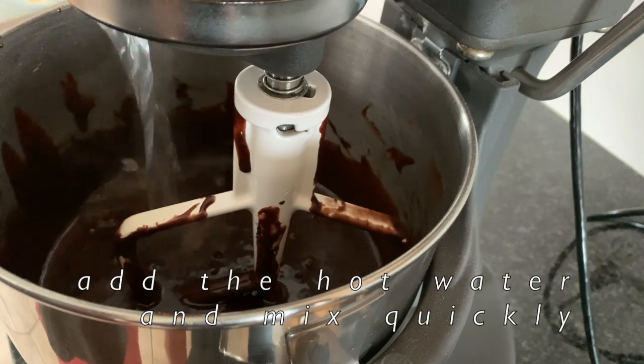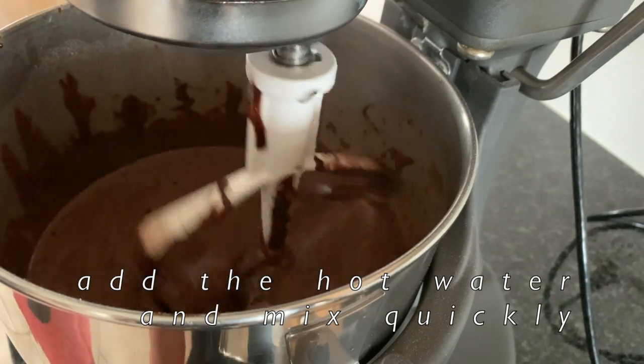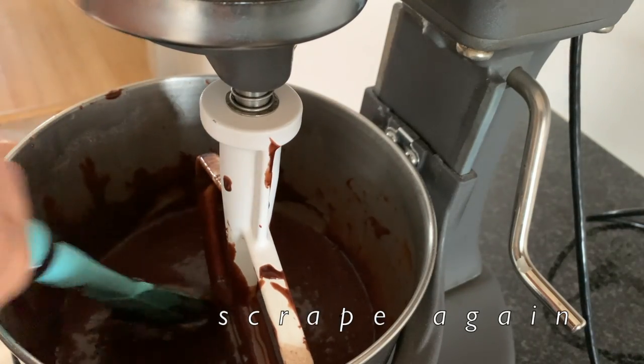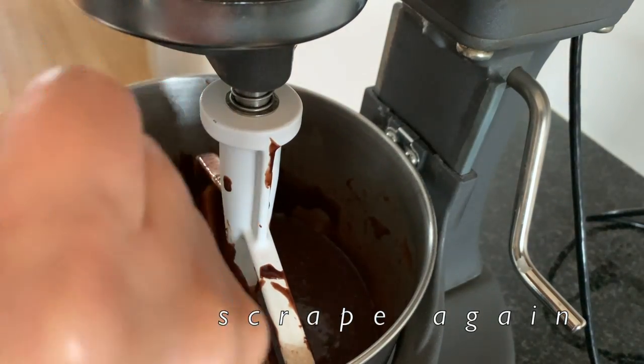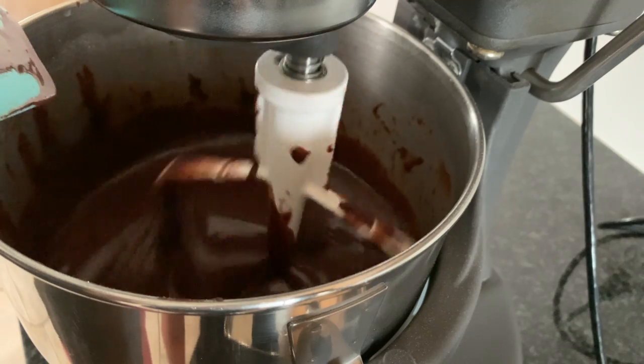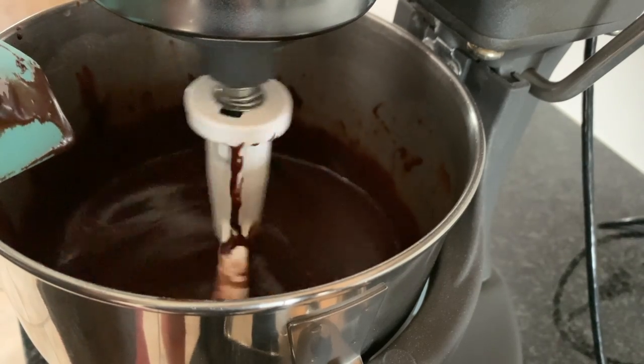After that, we're going to add some hot water. Mix it quickly, but don't mix too fast because you don't want it to spill everywhere. It is a very soupy kind of batter. Then scrape again and mix one last time.